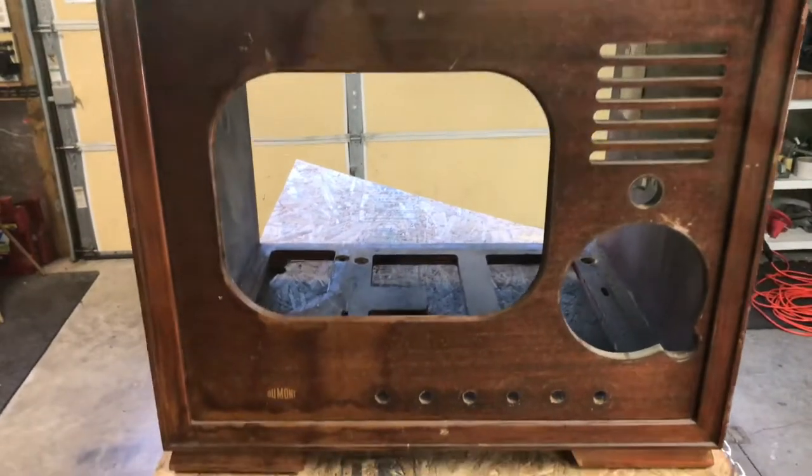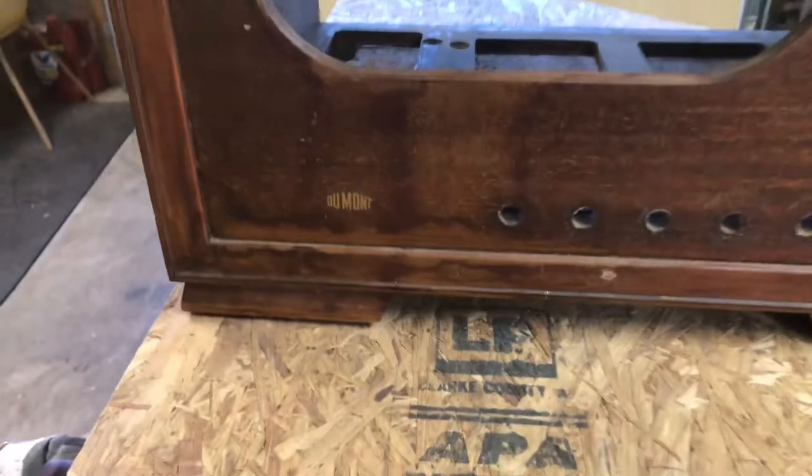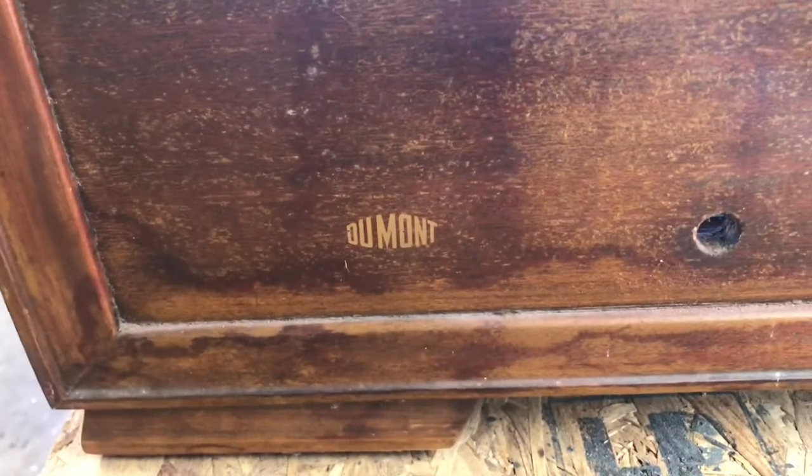Before I start stripping anything off, I do need to take some pictures of this Dumont emblem to note where it's located.